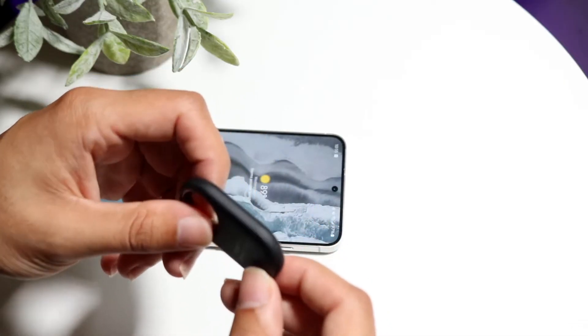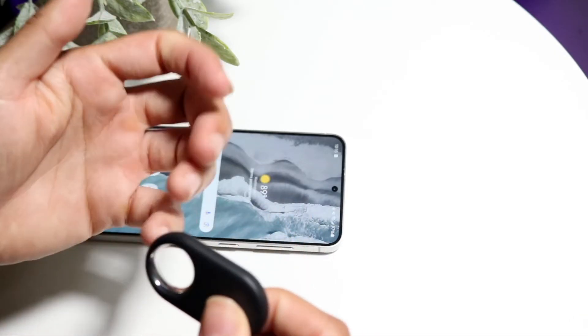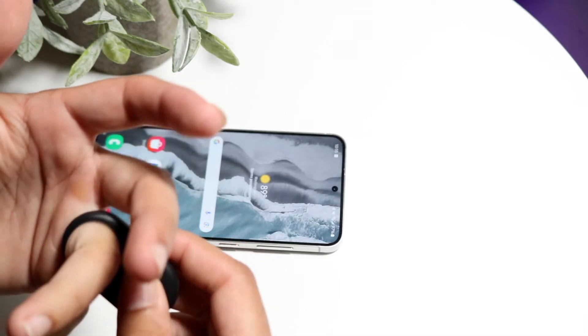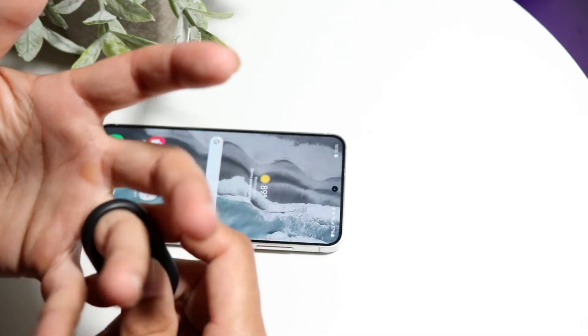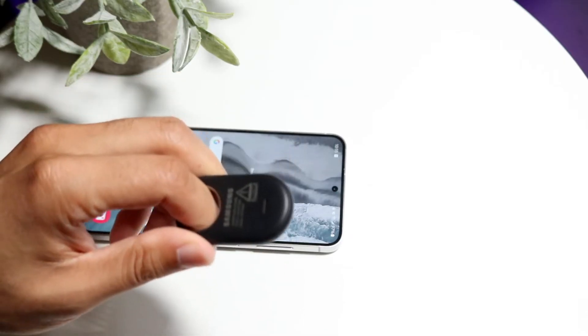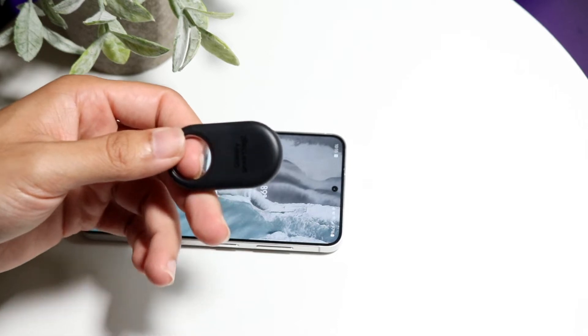You also want to make sure you haven't damaged the Smart Tag. If you've thrown it around, if it's been broken or there are any issues like that, that can also cause problems. If none of those things end up working, you may want to contact Samsung and let them know that your Smart Tag is not fully working, and see what they end up saying.